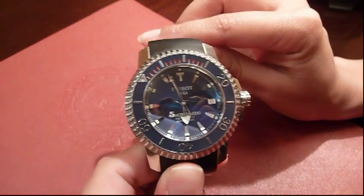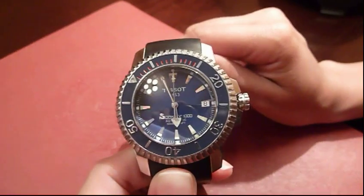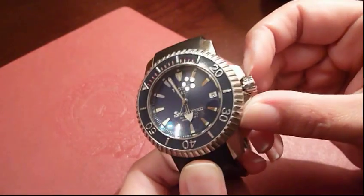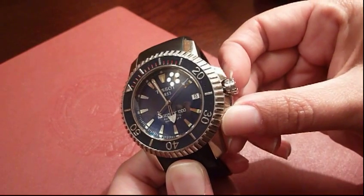A blue dial is set under scratch resistant sapphire crystal and the date is displayed at the 3 o'clock position. To set, you simply unscrew the crown and pull up.